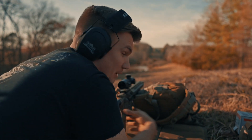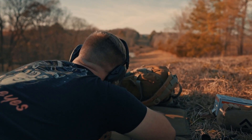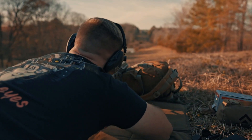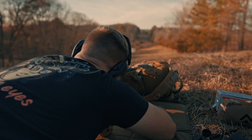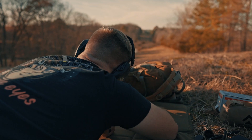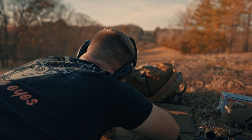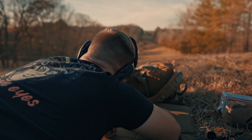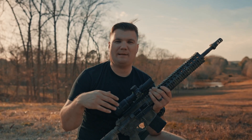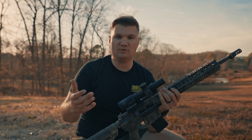I've got a couple more rounds so I'm going to shoot for 500, because why not. There we go — that was 500. I was able to walk it out to 500 yards. I have no idea what was going on at 300, but I've got to keep it honest with y'all.